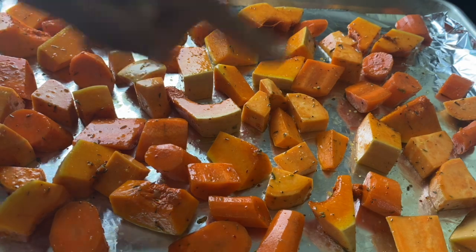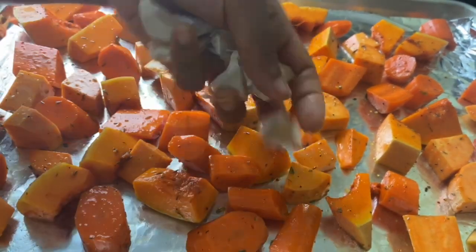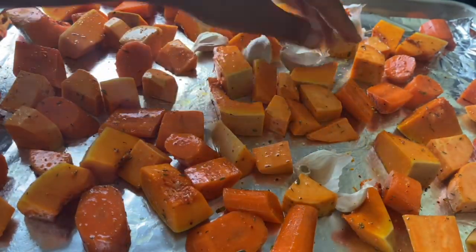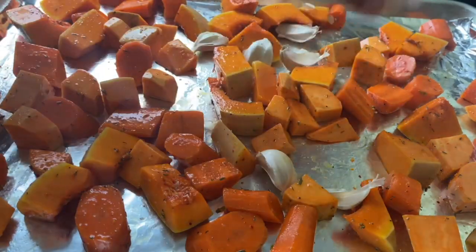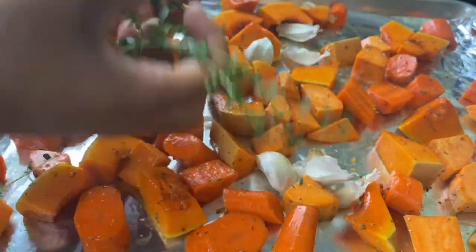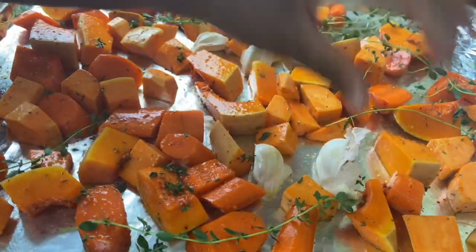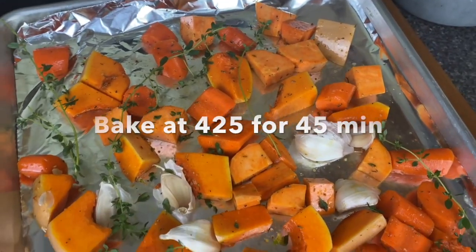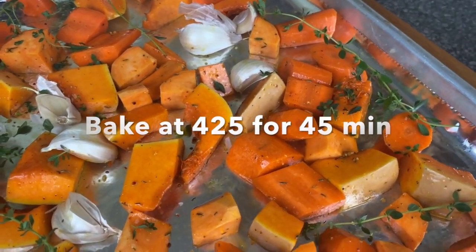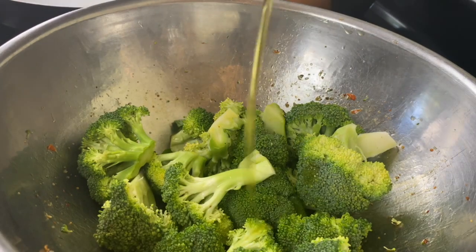Something else I'm going to add to this pan since I'm already roasting: some garlic in the skin. Don't take it out of the skin — it won't burn and the roasted garlic will be very delicious. I also decide to go ahead and add a little fresh thyme as well.